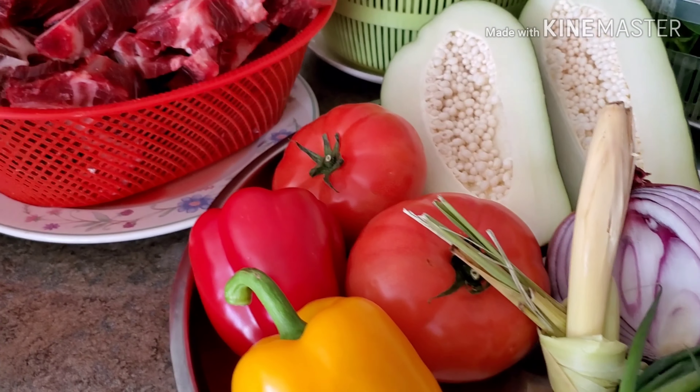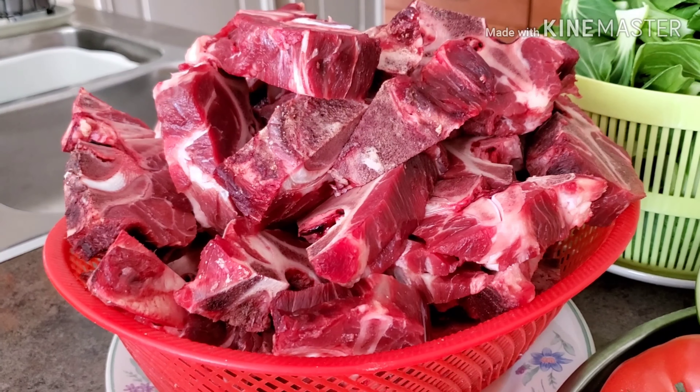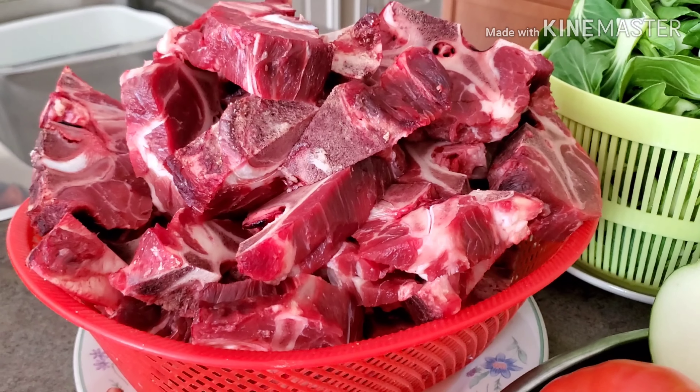This is how it looks like from now on. For today's dish, we're going to have some beef bones.